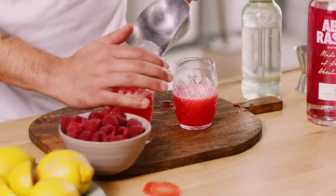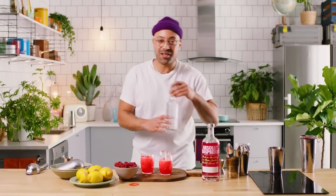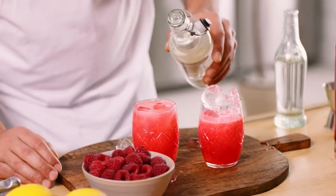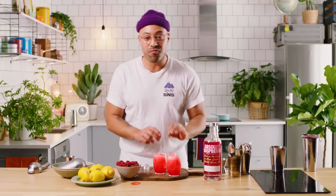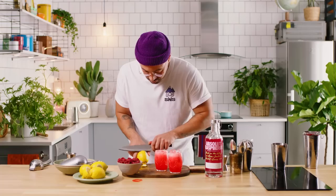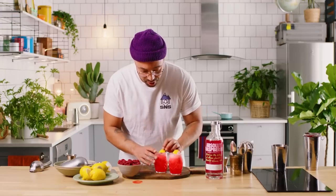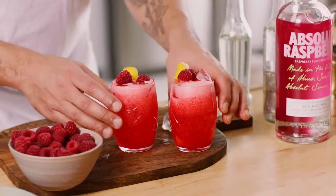The only thing we've got to do now is ice up the glass. Then just give it a little effervescence — a little bit of sparkle. It doesn't need too much, only a little like that. And then for garnish, we can put some raspberries on, but I really want it to pop, so I'm going to take some lemon and give it a nice little lemon zest just to make it pop, and then pop a couple of raspberries right there. Make it look pretty.